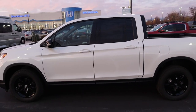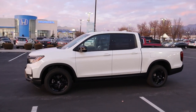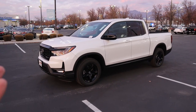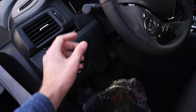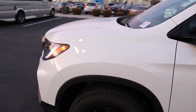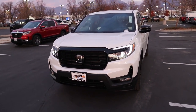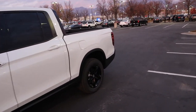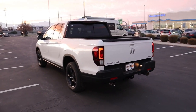Let's take her out and see how she drives. Since it's getting darker, let's appreciate the lights in low light. The front projection lights with the accent lighting look really cool. Popping around back, the taillights also look great at night.